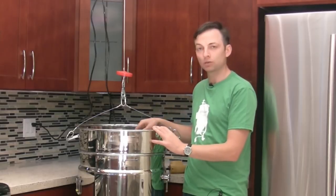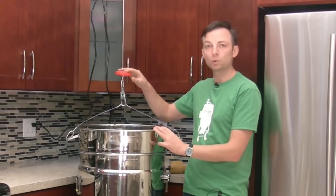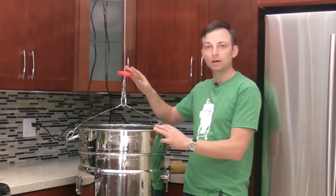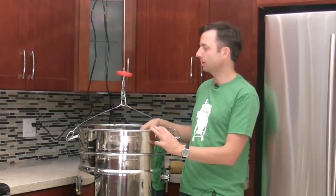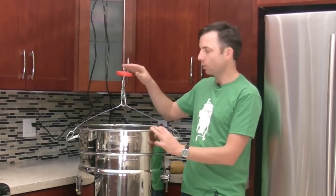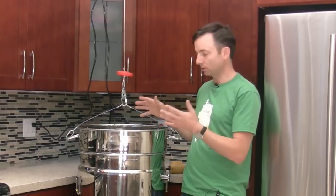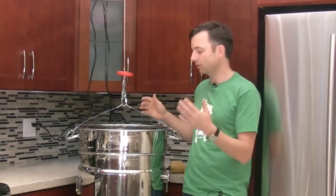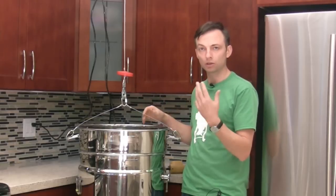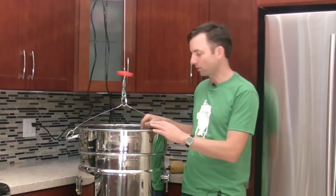Here we are in a typical kitchen. All that we've done is purchased a $140 overhead hoist, which can be found at Harbor Freight, Princess Auto, or many other similar companies. This hoist is rated for 400 pounds, so it would certainly lift the grain out of a medium Biak, and even the mash colander in the large Biak when completely full with grain and water — it's not going to weigh more than that.